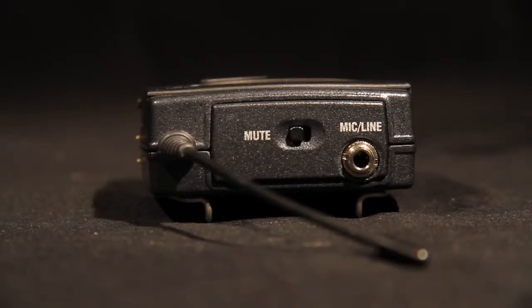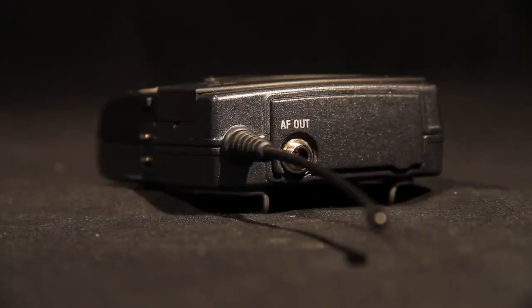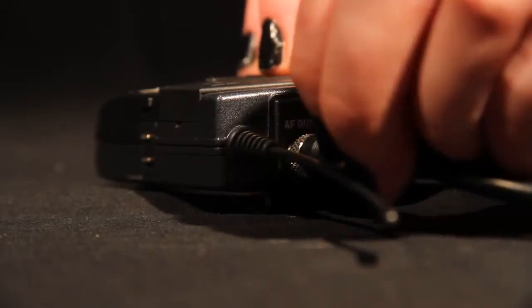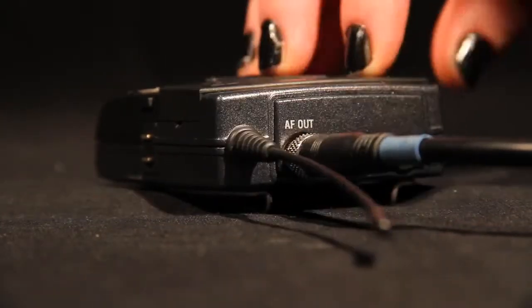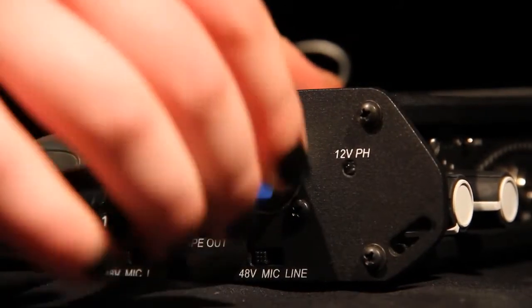If you are using the radio mics, you will need to attach the microphone by locking the mini jack into the mic line on top of the transmitter. Then, attach the cable to the jack marked AF-out on the receiver. Once again, lock the mini jack and plug the XLR cable into channel 2 on the mixer.